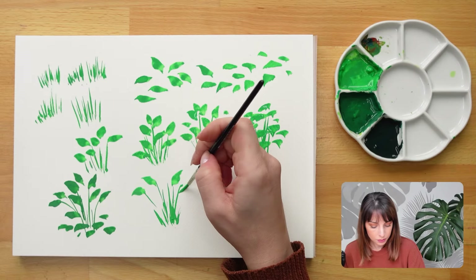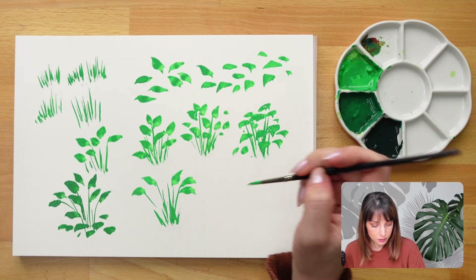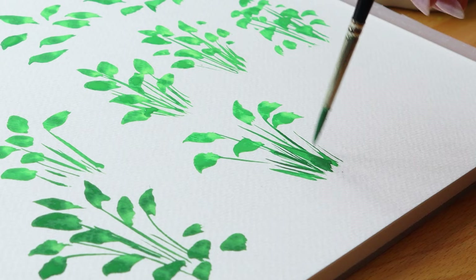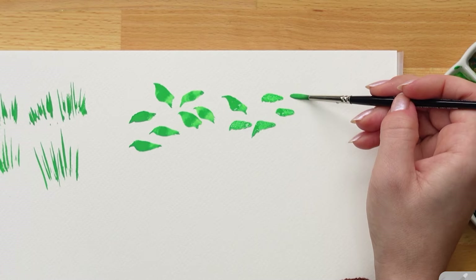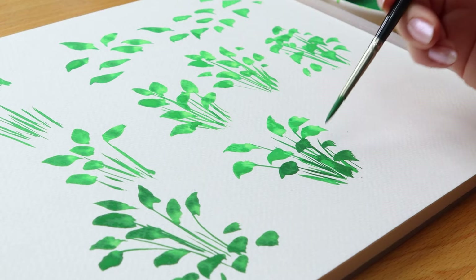Hello art friends, welcome. Today I'm going to show you one of my favorite quick filler plants that I like to use in landscape paintings. It's a lot of fun, pretty fast and loose, and pretty easy to do once you understand the techniques, so let me break it down for you.